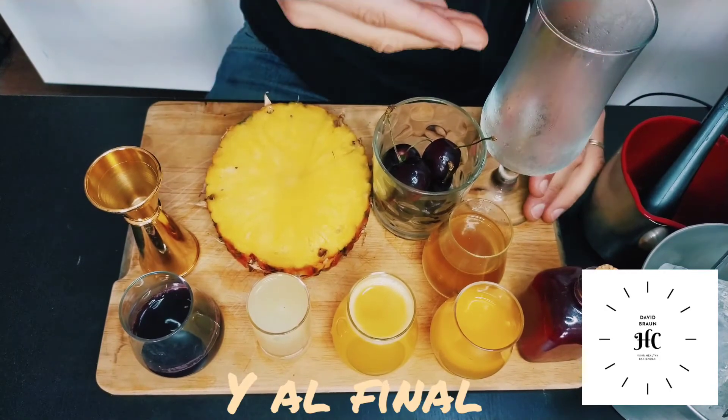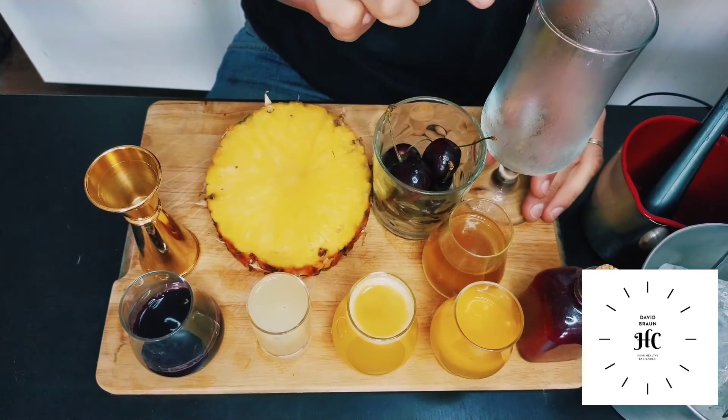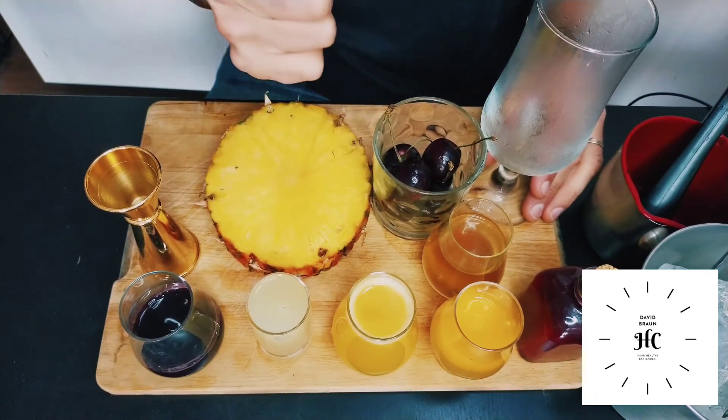At the end of course we will put everything in a very cold glass, in this case a hurricane glass. Let's see how to do it.